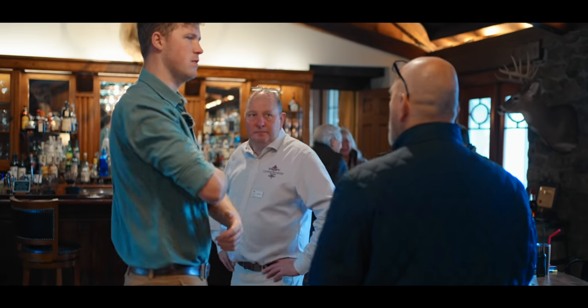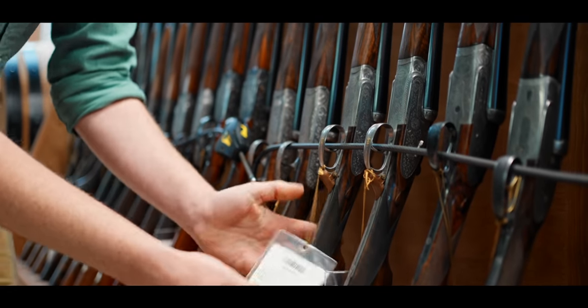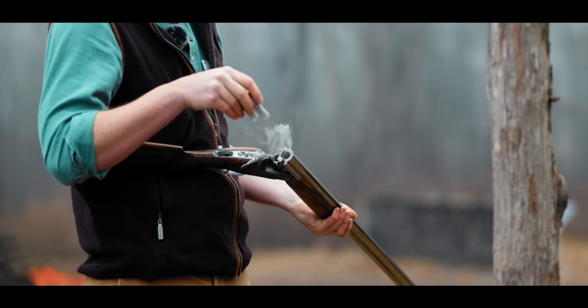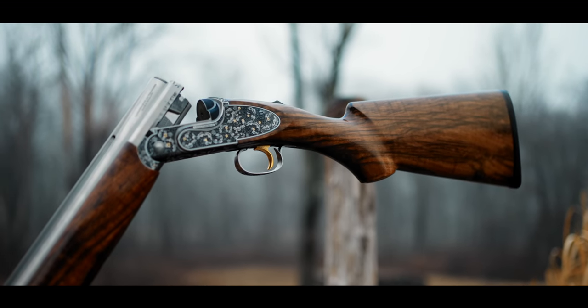This place's reputation had made its way across the pond, and I had been looking for an excuse to go for some time. Luckily for me, Longthorne was having an open day there, where they would be doing their first public tests of a new gun.